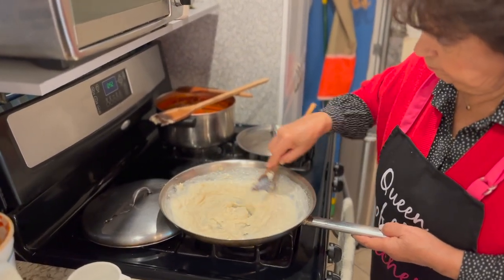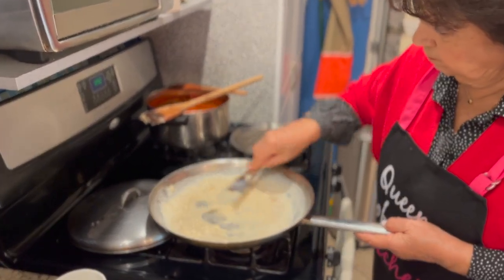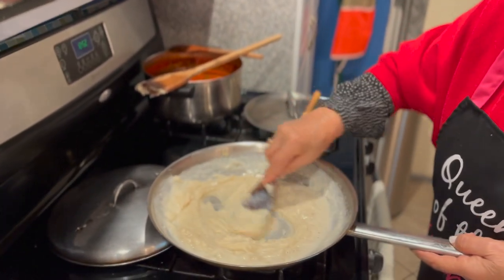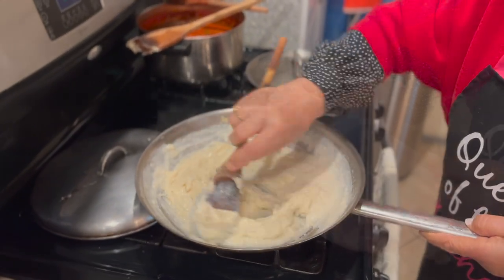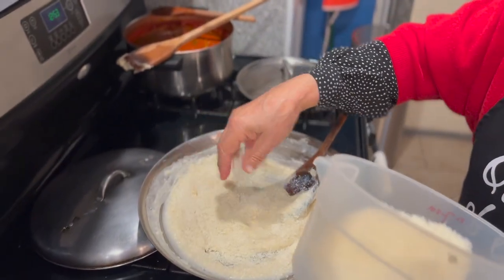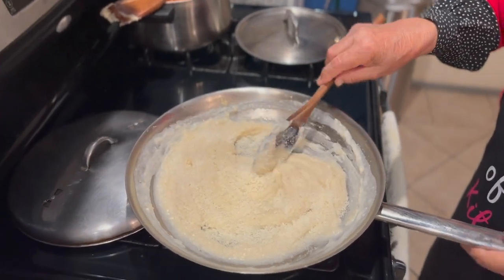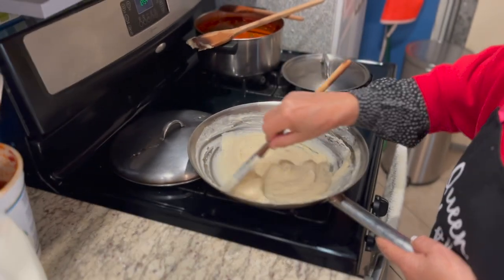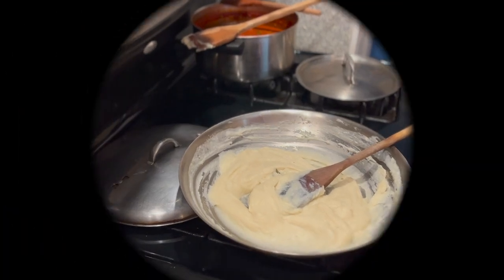Mama's making it nice and thick. We add some parmigiano cheese here. It's a creamy sauce, as you saw from the ingredients — and that's the sauce. Peace, amen.